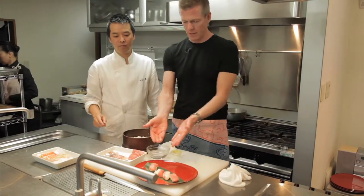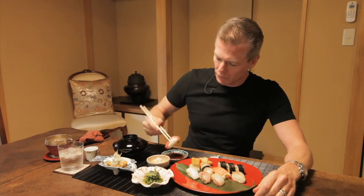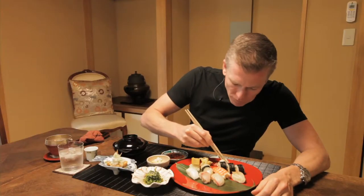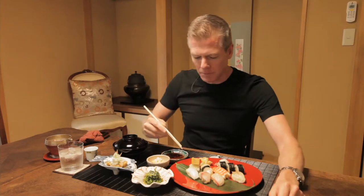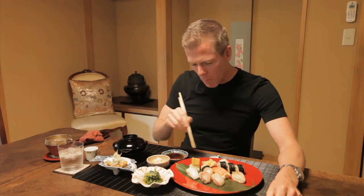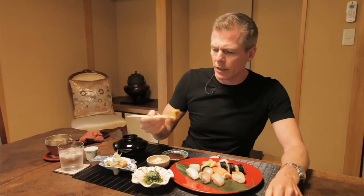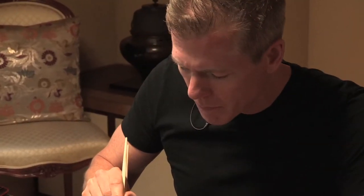Now for the best part — the tasting. You saw me make it, right? Well, not exactly. The chef pretty much pushed me to the side and finished the job because I wasn't doing a great job. But I still get to eat it. I'm going to try the tuna first. This right here — remember the egg? This is the actual egg that was being cooked with soy sauce and sugar. Very, very nice. But you know what's even better? Washing it all down with a little sake. Kanpai from Tokyo!